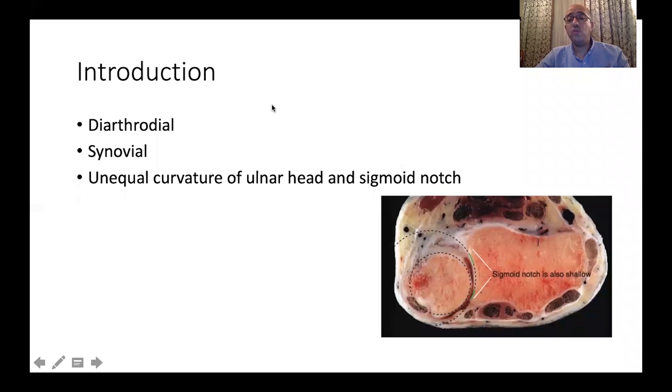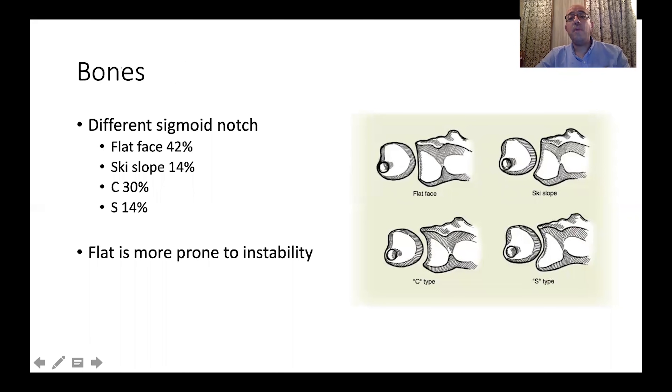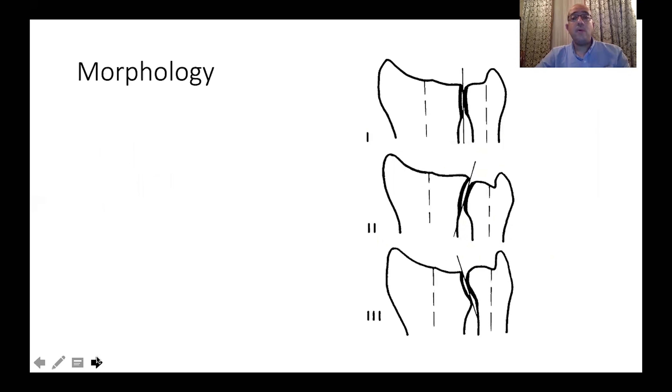Equal curvature of the ulnar head and the sigmoid notch will contribute to the range of motion and also to instability. When studying the different shapes of the distal radio-ulnar joint sigmoid notch, we find that we have a flat face, sometimes a ski type, sometimes a C type, sometimes an S type. The worst is the flat type because it is more prone to instability. In the coronal plane, the joint line is usually parallel to the long axis of the radius and ulna, but in some situations it is inclined in different directions.